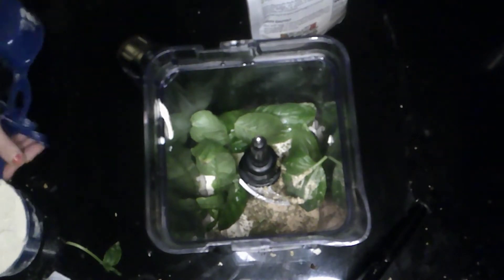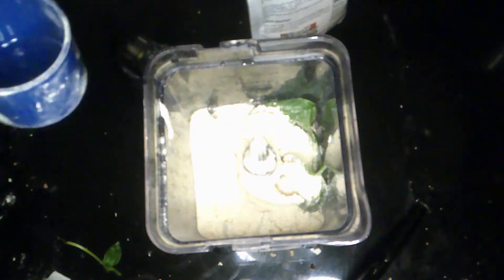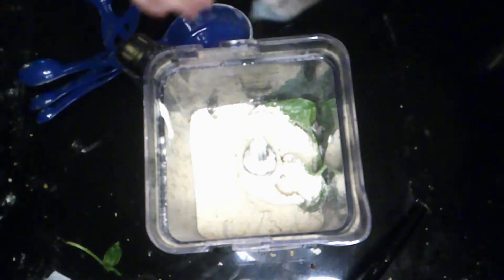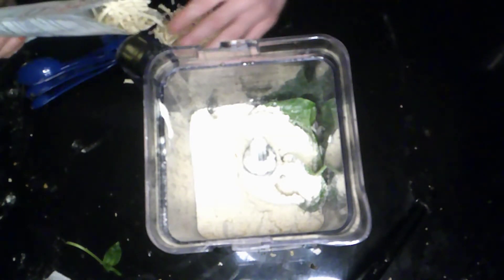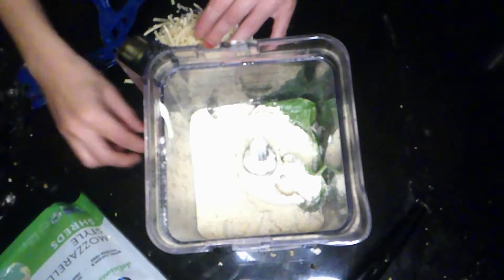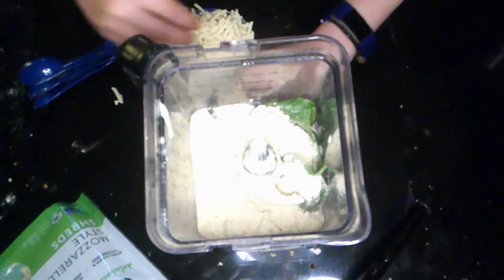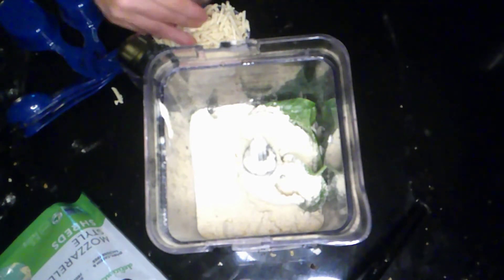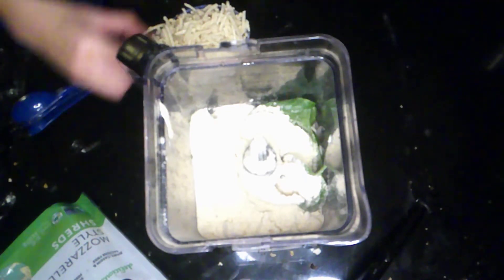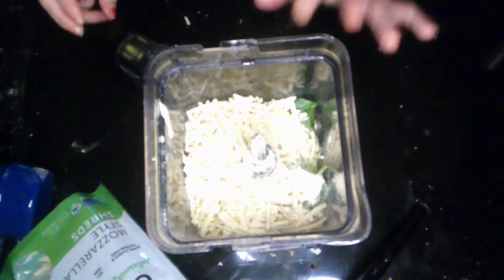Selena really likes things cheesy, so I'm going to add one cup of vegan mozzarella. But first, I'm going to add one cup of lupini bean flour. You can use chickpea flour or lupini bean flour — I haven't tried it with regular flour yet because we've been keeping this a low-carbohydrate meal. Then we're going to add our cheese and blend everything up, and I'll show you how it looks.